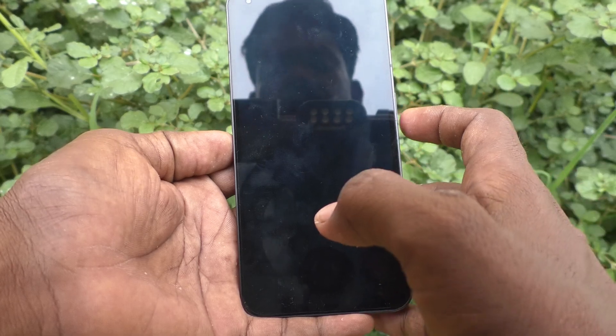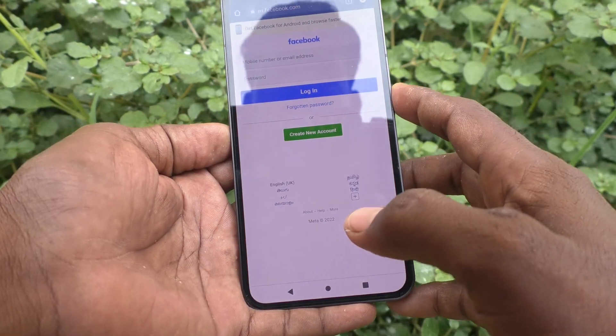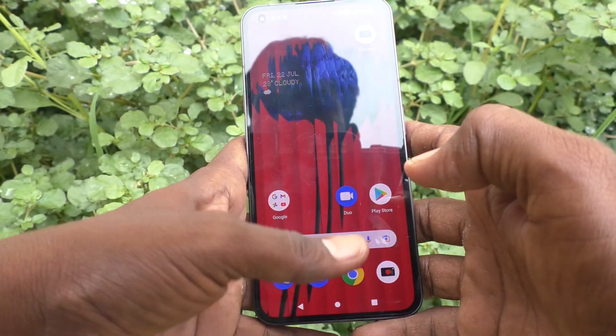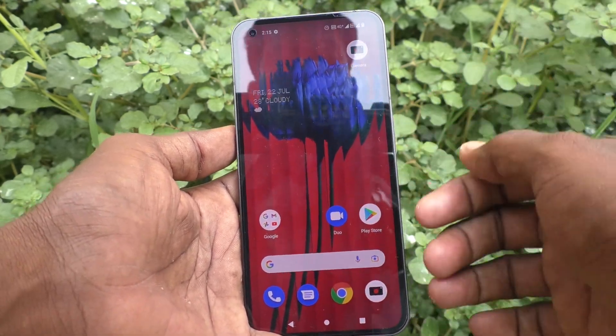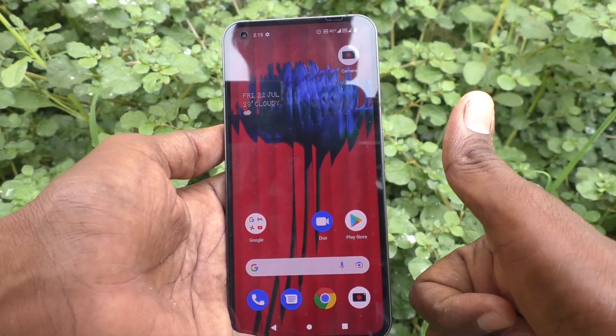Now go to the lock screen and try to open it with a finger you set. Yes, it's very fast — wow, super! In this way you can easily set fingerprints on the Nothing Phone 1. That's all, friends. Thanks for watching, bye!